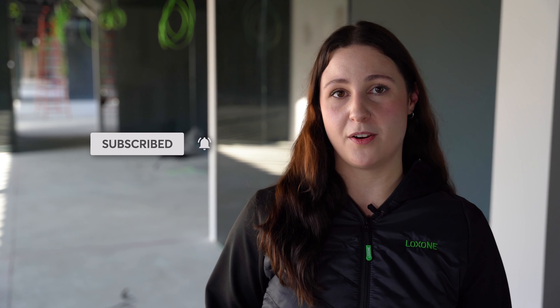So that's it from me today. If you like this video, give us a thumbs up and subscribe to our YouTube channel. Stay tuned because we will continue with our release marathon next week. Last but not least, if you want to become a Loxone partner yourself, you can do so easily, quickly, and without obligation at Loxone.com.